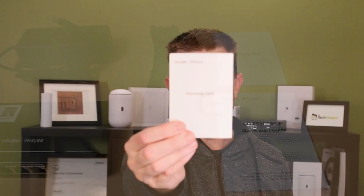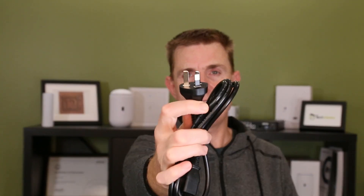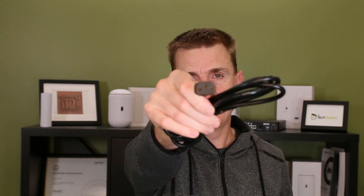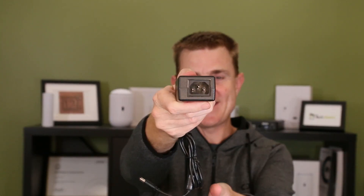In the box you're going to get the warranty card and a get started guide, which you're probably not going to need. You're also going to get a power cable — we're here in Australia, so there's the Australian end with a standard IEC connector. And you're going to get a power pack, which is about the size of the unit itself, with power in on one side and the connector on the other.